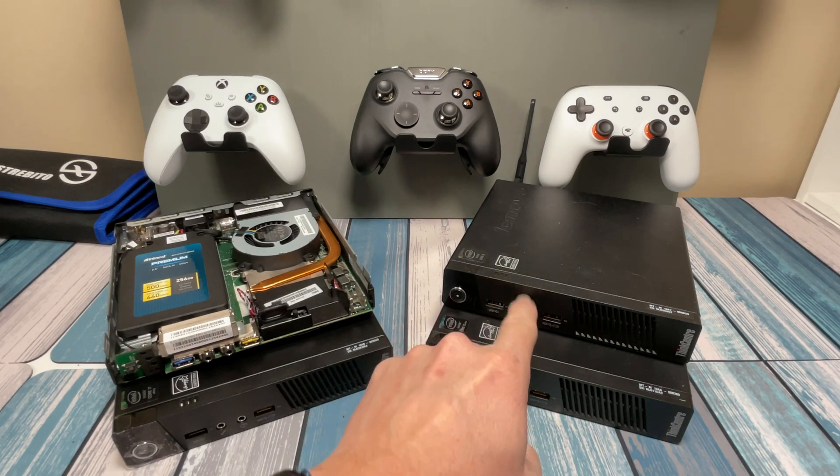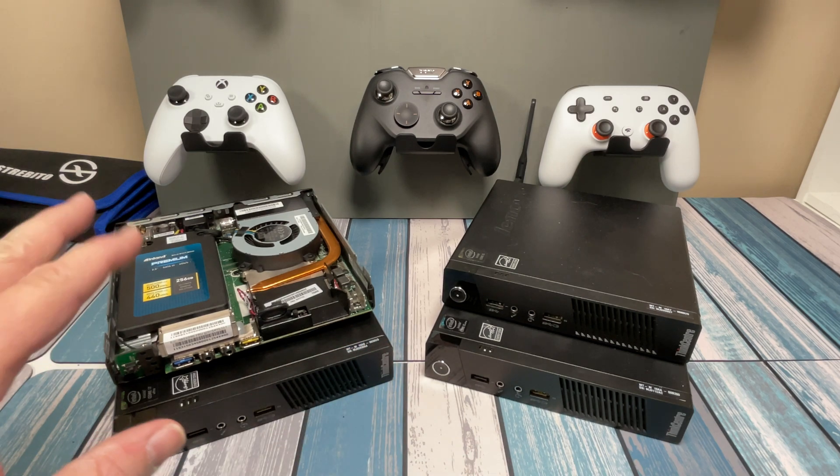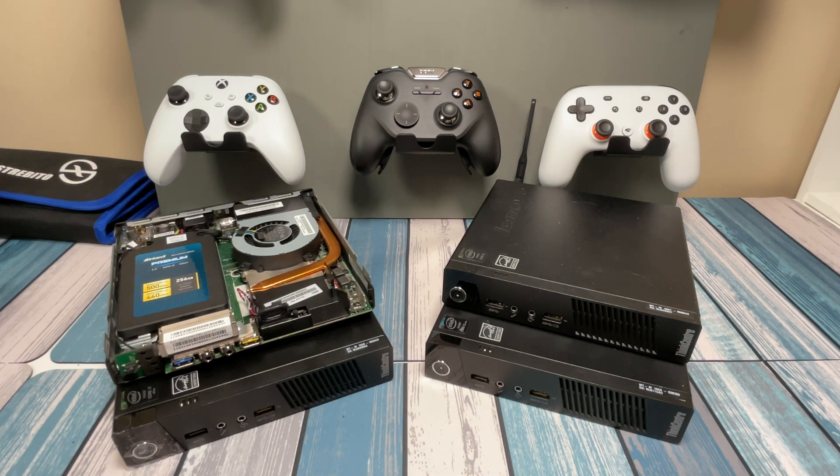So in this video I'm going to talk about the specs of these and what can differ inside them. There's different processors, different RAM and hard drives, and we'll talk about what the different models mean and which ones are the best.